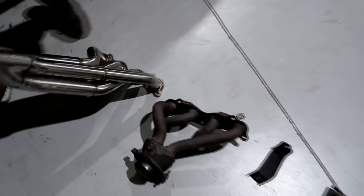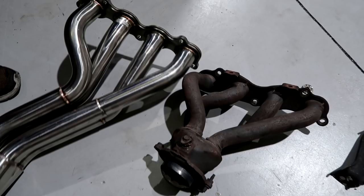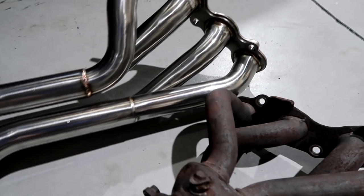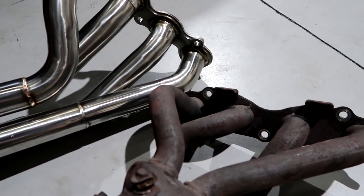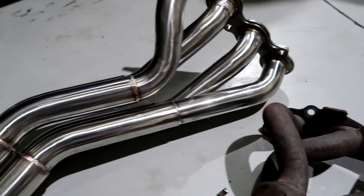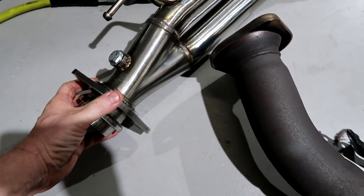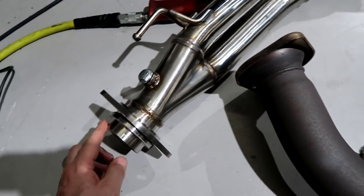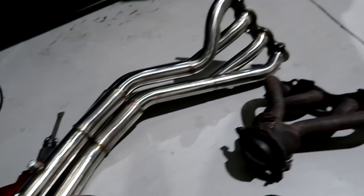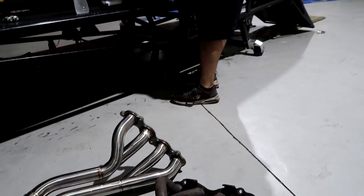Got to take a look at this. Look at the tube size first off — K motors love big tube headers. This sucker is huge, look at that. And then of course it steps up and steps up again into a single two-and-a-half inch, which there is an adapter that bolts directly to his exhaust.